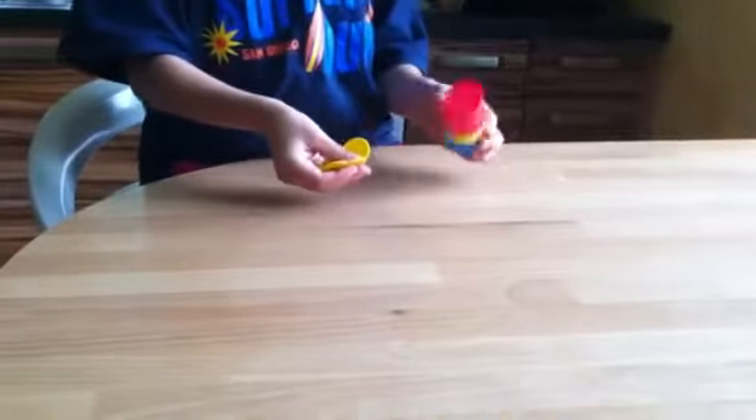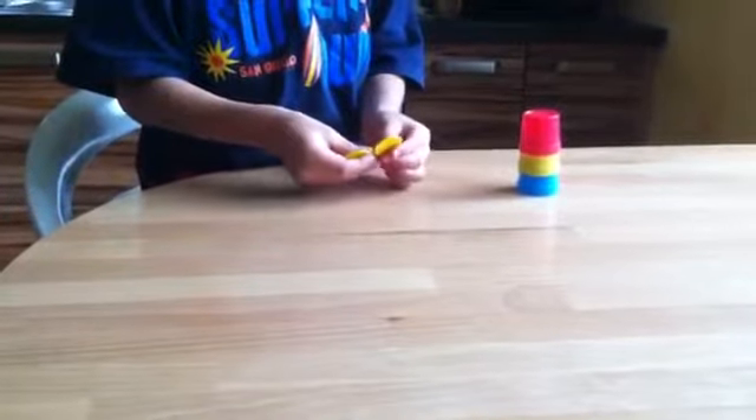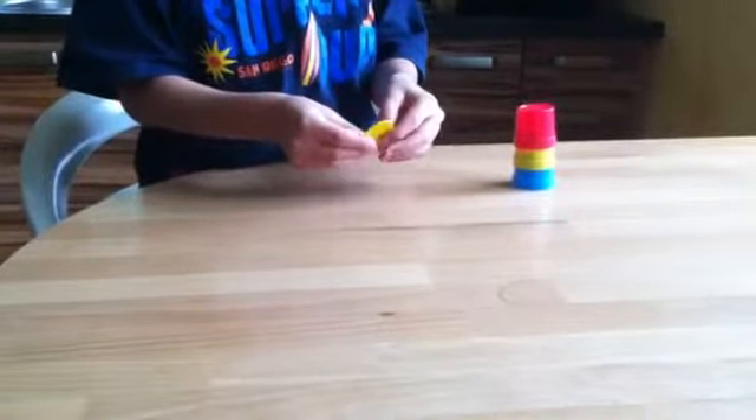See? And it's still three. So it's magic cups. Bye bye.